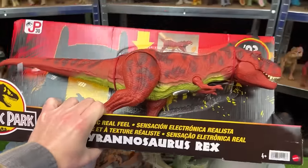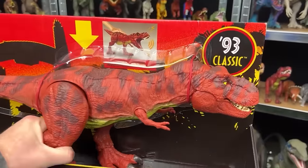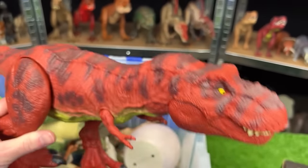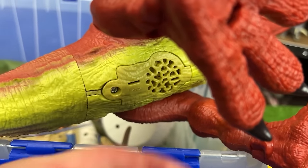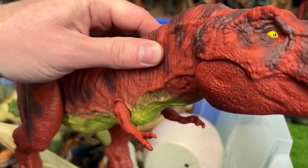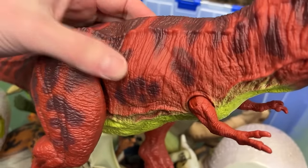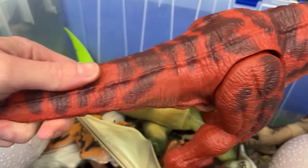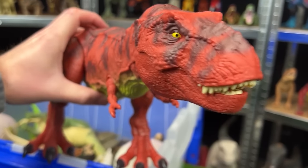So now let's compare that with the new Jurassic Park electronic real feel Tyrannosaurus Rex. Here it is the new version. Let's go ahead and take out this tag to hear the sound effects. This figure also has the real feel skin although it is a little bit less rubbery than the old vintage version. But it still is pretty flexible and of course its tail is also the real feel texture too. Those are some epic roaring sound effects.